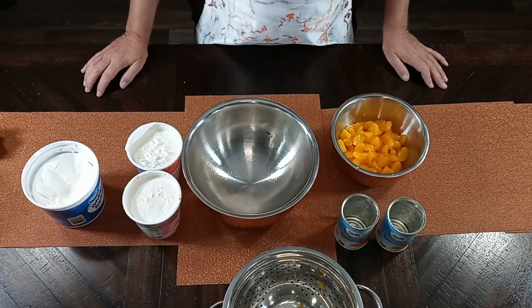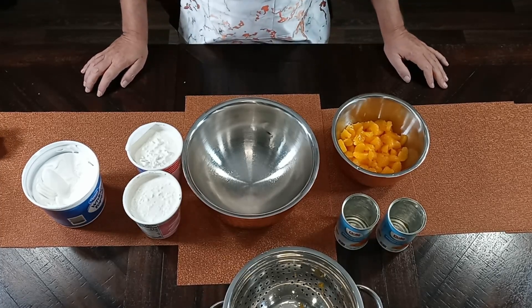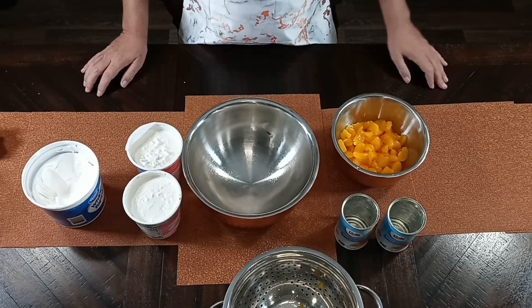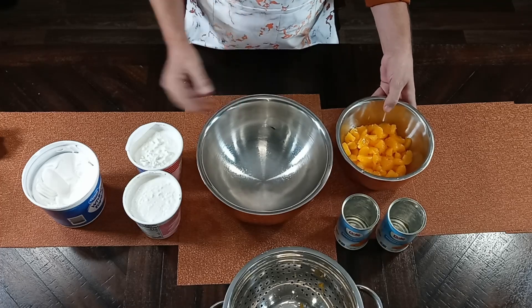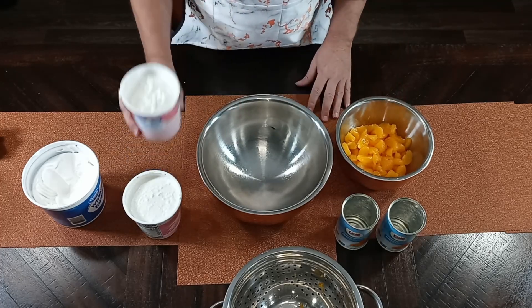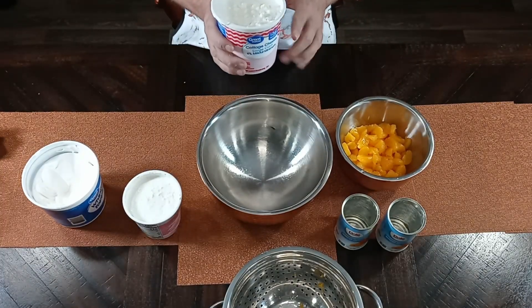Okay everybody, welcome back to Lily's Copper Kitchen. I'm going to be making jello salad — this is orange jello salad — and I'm going to go over the ingredients I'll be using.